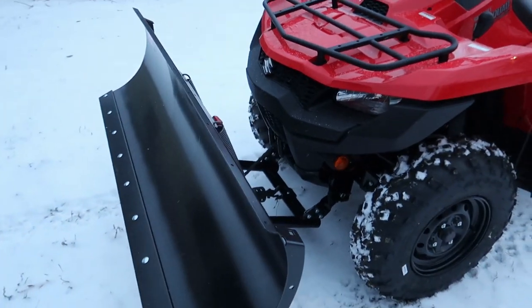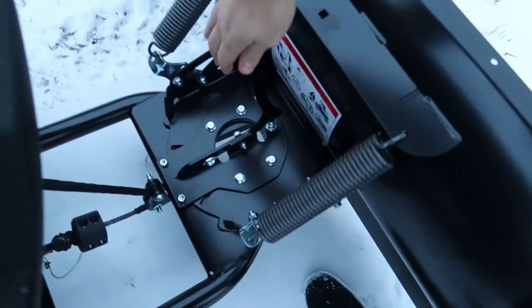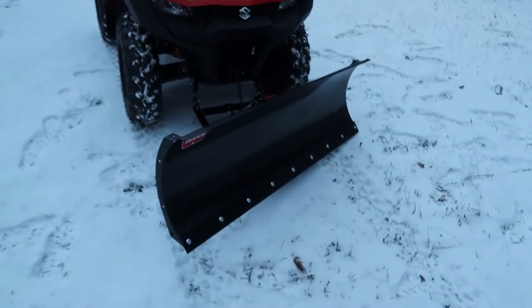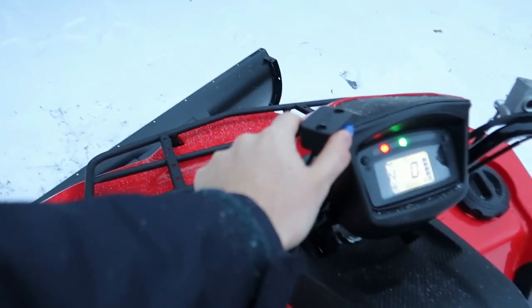That's how it separates. I should probably set it up to the side, we're gonna push it to the side. How easy is that? And let's lift it up — first time used.